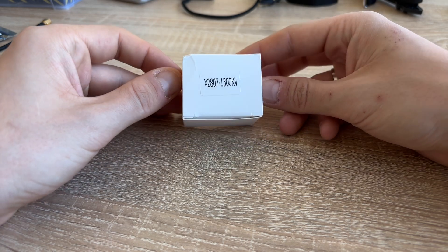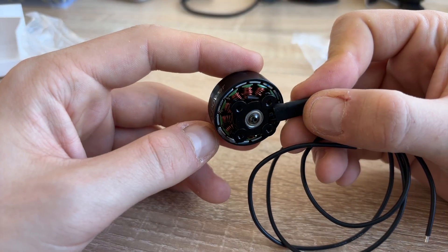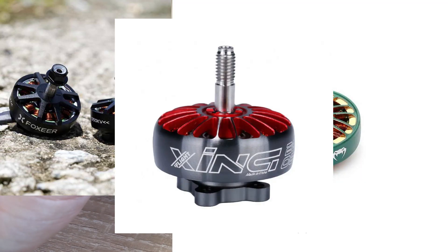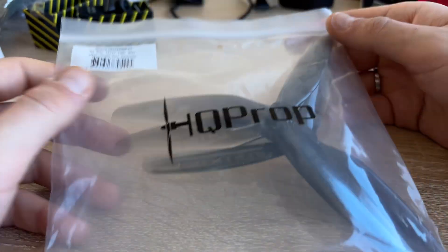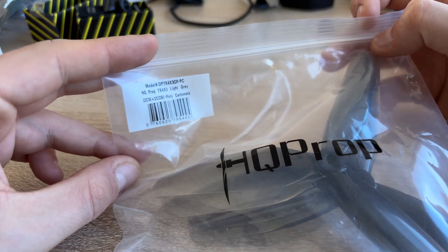The motors are the trickiest part of my entire build. I found these no-name cheap motors and they were surprisingly good. Of course, they aren't as good as Black Hornet, Mamba Toka, Xing, or even E-Max, but they cost 3 to 4 times less and still showed good performance during flight. In addition to motors, I bought 7-inch HQ props in size 7040.